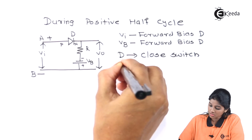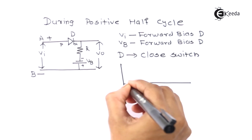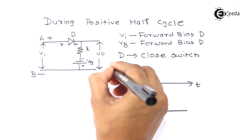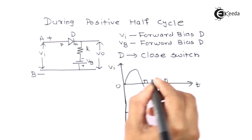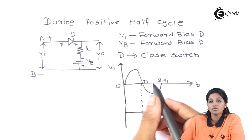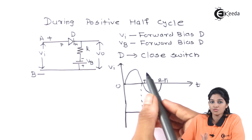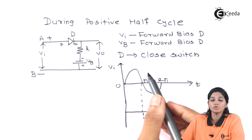Therefore, the diode acts as a closed switch and whatever voltage appears at the input, the same voltage appears at the output. So the output waveform shows that during the positive half cycle of the input signal, the same voltage, i.e. Vm, appears at the load output RL.